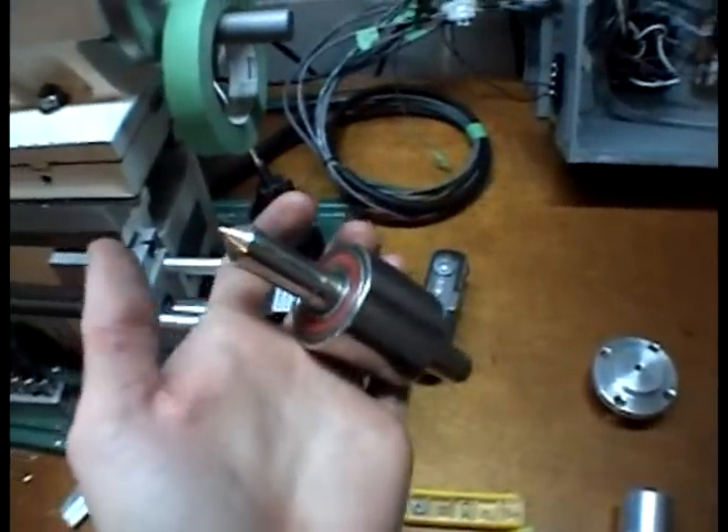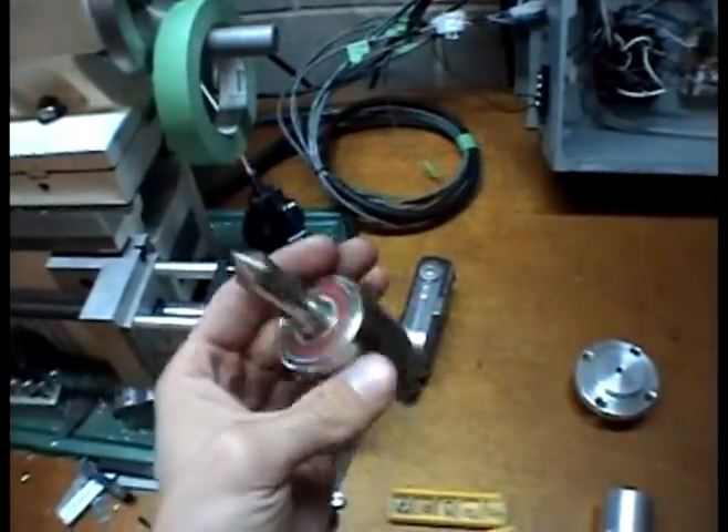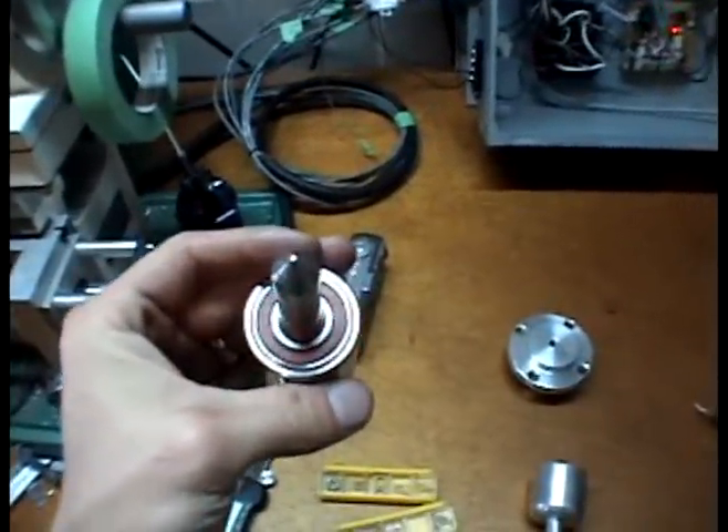It's also very pretty because it's nickel plated. I've got a little nickel plating system from CaswellPlating.com. Cool stuff.